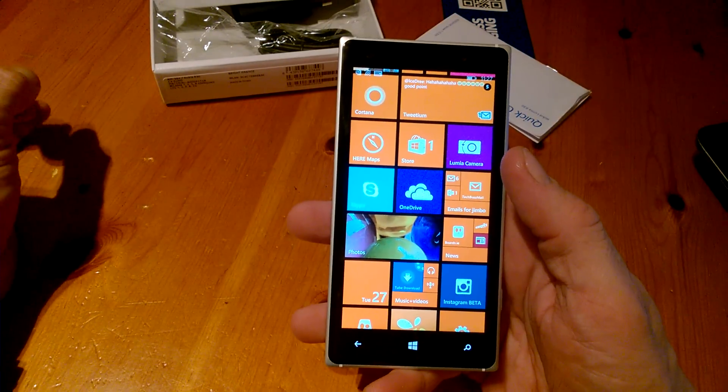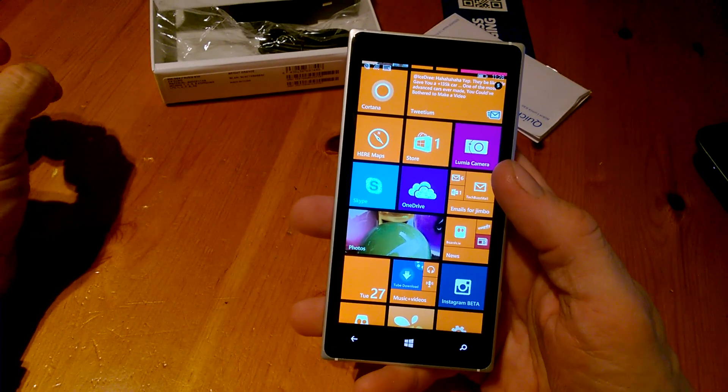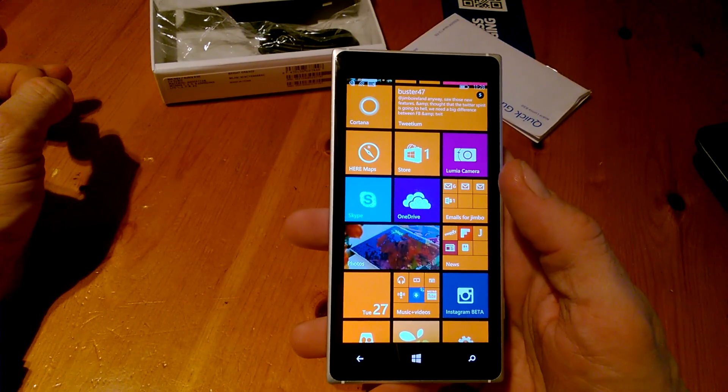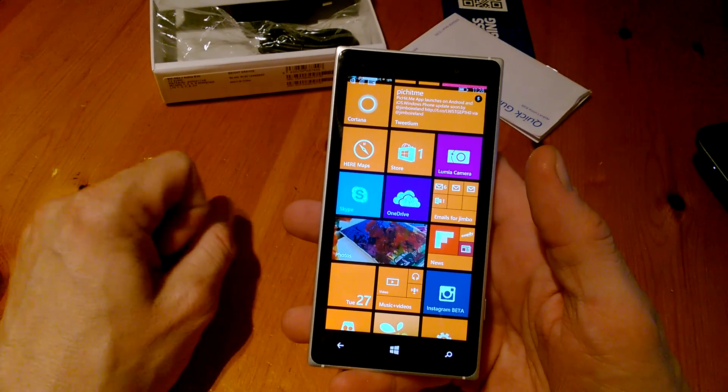We have an LCD capacitive touchscreen with IPS, 5 inches, and it's 720 by 1280p with a 294 ppi pixel density, and the glass is Corning Gorilla Glass 3.